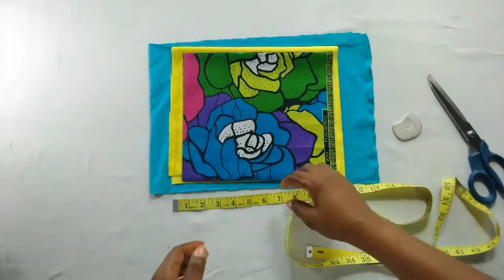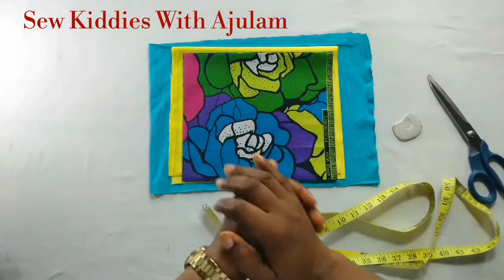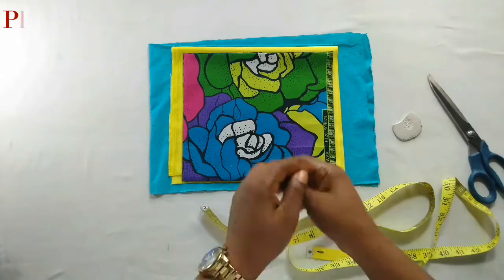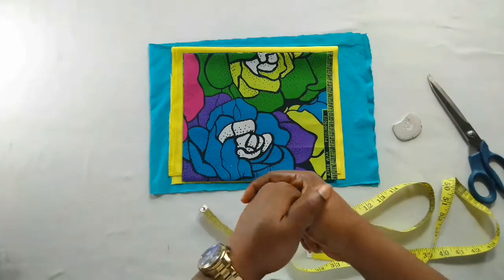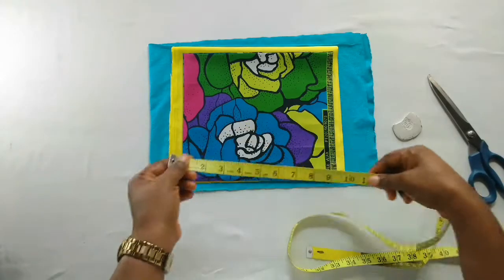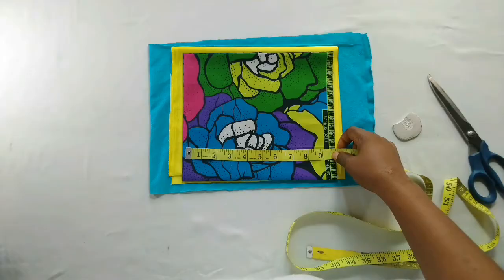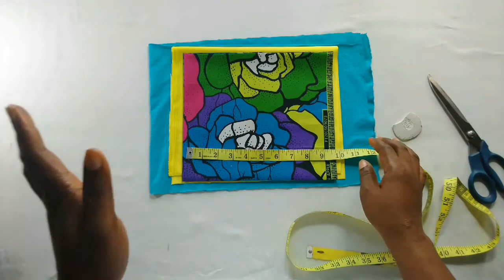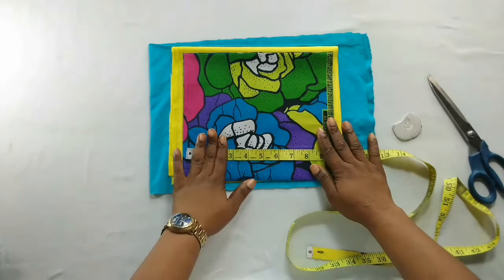Hi guys, welcome back to my channel, this is Agile. Thank you so much for stopping by. If this is your first time coming across my channel, please subscribe and turn on the bell notification so that you get to know anytime I put up a new video. For today's tutorial I'll quickly show you how to make a satin bonnet without elastic band for a baby girl.